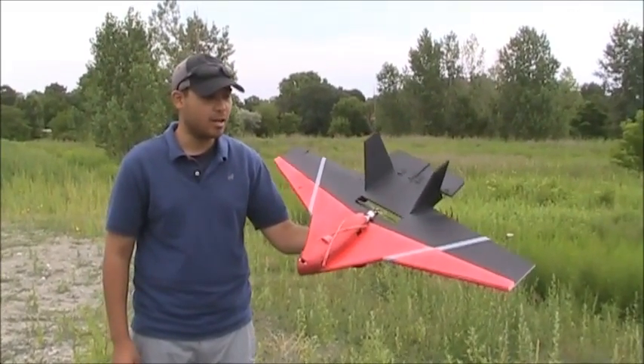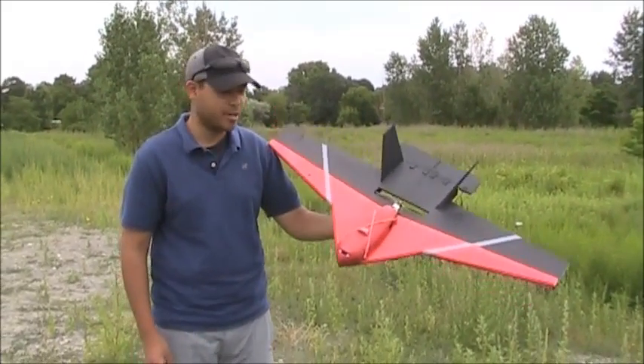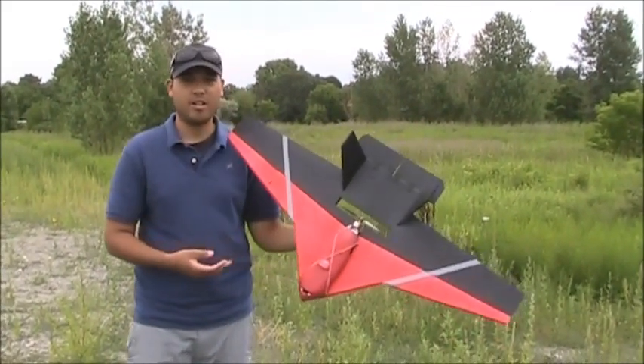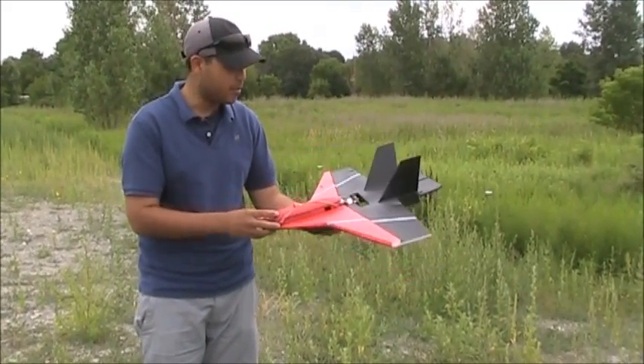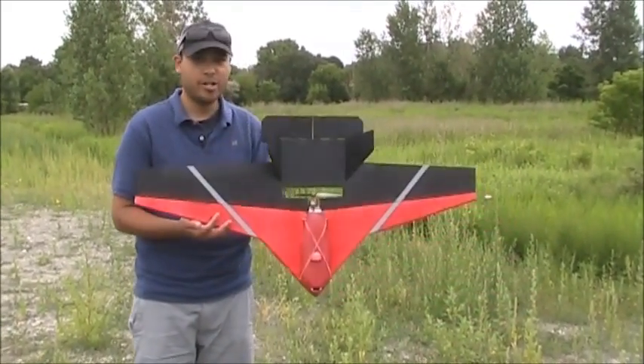This is a scratch-built foam airplane that I designed called the Sentry R3. It's made out of all Dollar Tree foam board, with the exception of this little pod, which is just pink styrofoam. It's a 40-inch wingspan.